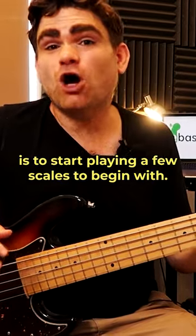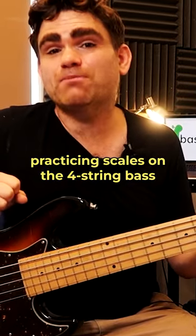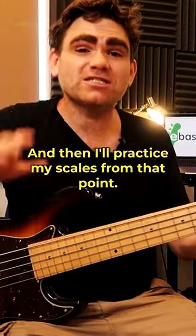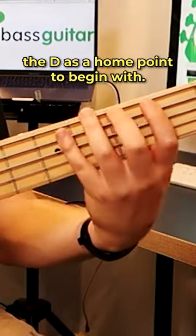The natural place to start is to play a few scales to begin with. Often when I'm practicing scales on the four-string bass, I use the G at the third fret on the E string as kind of a home note, and then I'll practice my scales from that point. But what I'd like to do on the five-string bass is use the D as a home point to begin with.